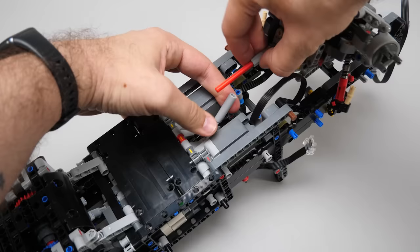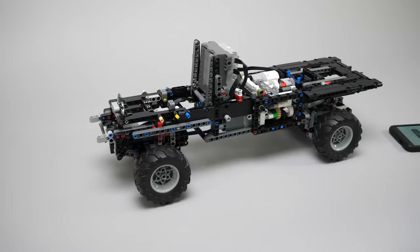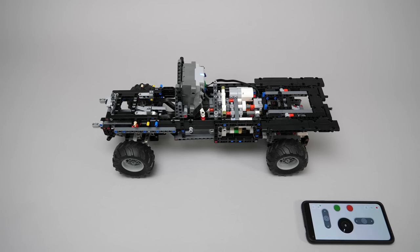Here comes the steering motor. After a few reinforcements it's time to attach the front axle to the chassis. The shafts also need to be connected, and the manual highlights again the importance of correct phasing. The shock absorbers are also attached, and this is the point where all motors are connected.